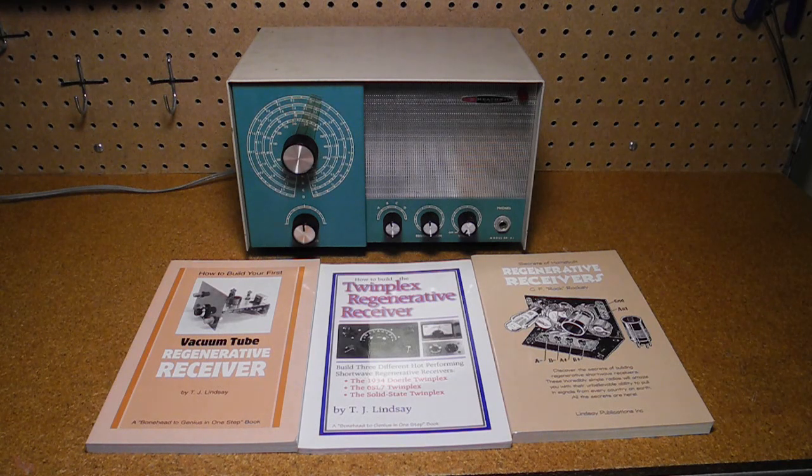Some people continue to make homebrew regenerative receivers, often using field-effect transistors, and a few companies still sell solid-state regen receiver kits. Here are a few books that describe how to build homebrew regenerative receivers of various types.